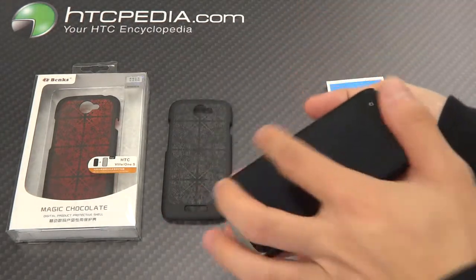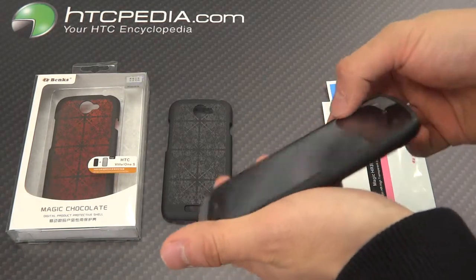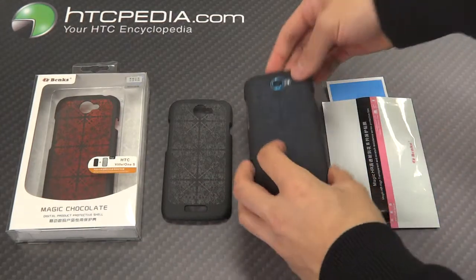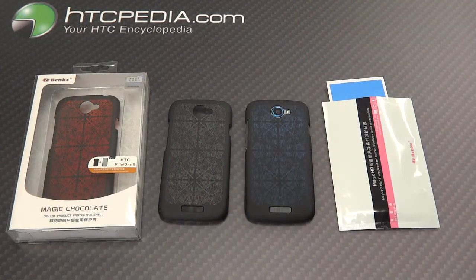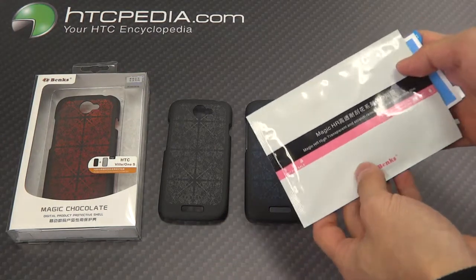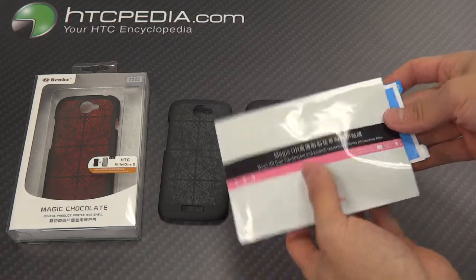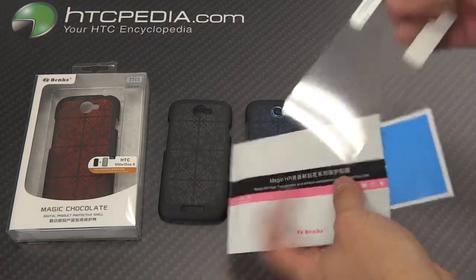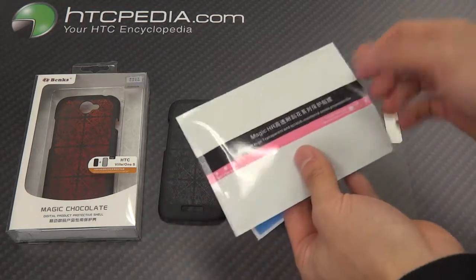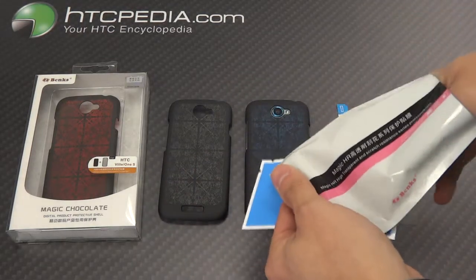The edges are slightly raised, not that much. It adds some protection to your screen. Also included in the packaging is the Banks Magic HR Transparent and Scratch-Resistant Screen Protector. This is the screen protector itself. Also comes with a nice cleaning rag.